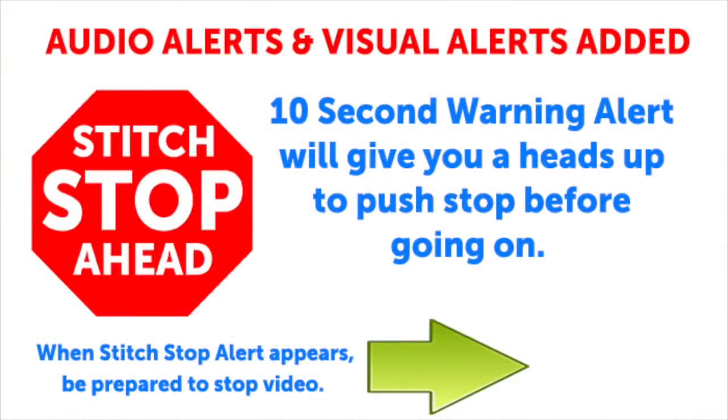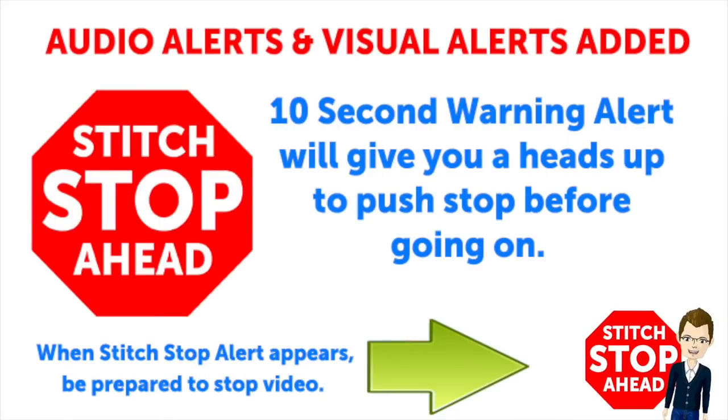This video has sound alerts added. When you hear the sound it will be your signal that the segment is finishing up. Press stop and crochet the instructions and then press play again to continue along in your project.